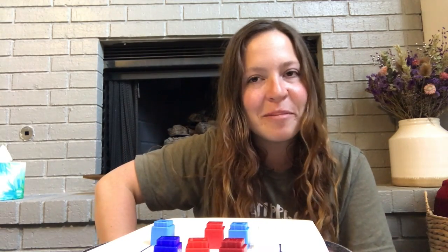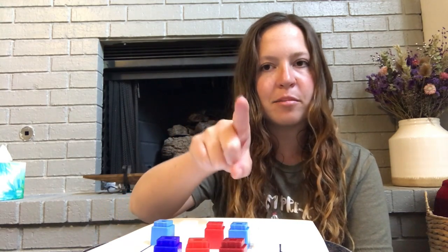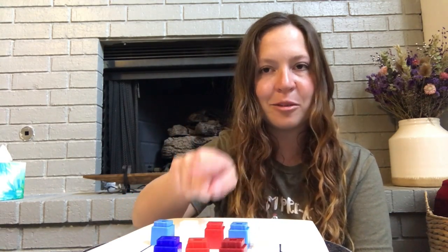And that's the game for today. Make sure you are counting and using your finger to count if you're getting mixed up. You can use your finger to point to what you're counting. Alright, that's all for today.